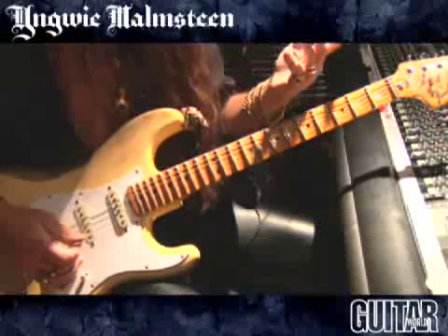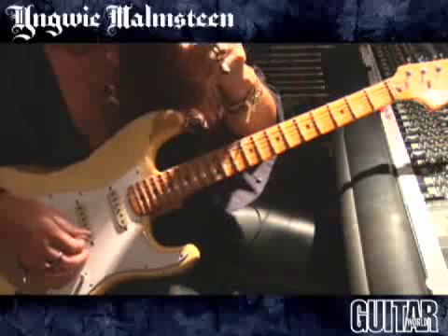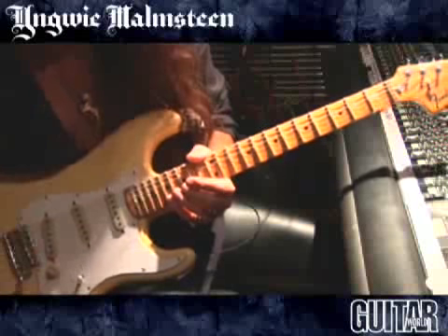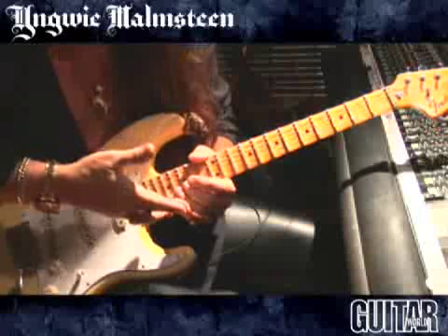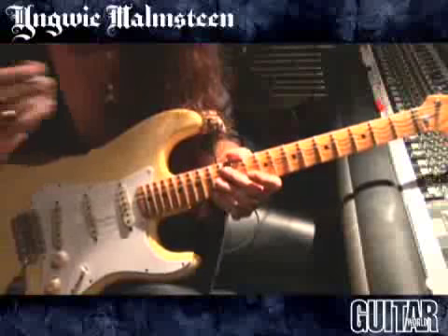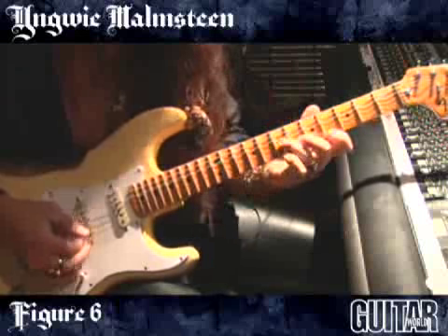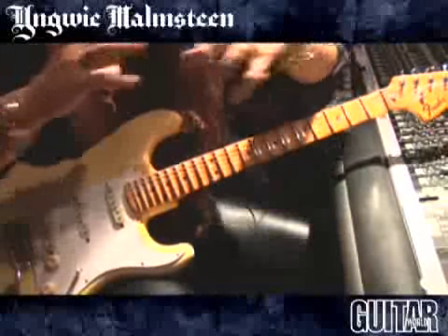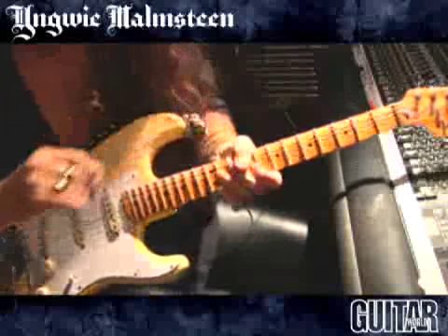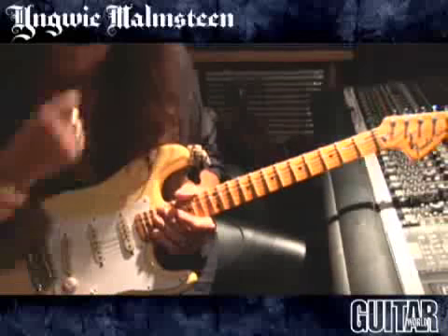The E Phrygian would be — and the exact same notes in A minor harmonic — augmented seventh. In that particular key it's called augmented seventh, and E would be major third. You want to link them together with the third in the Phrygian diminished. All of a sudden you have all three things perfectly together. It's very much the bread and butter of what I do for my own thing.